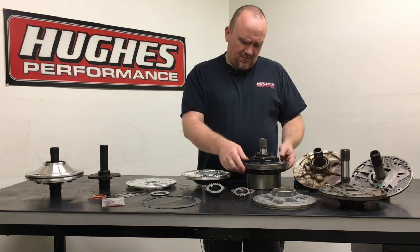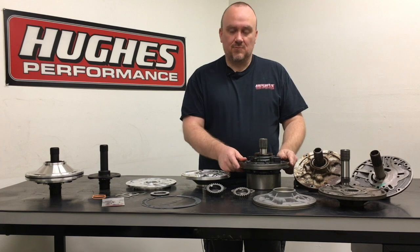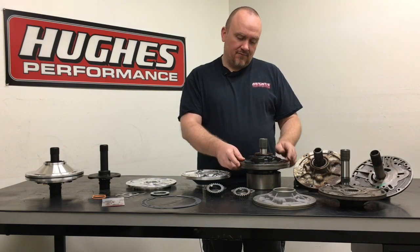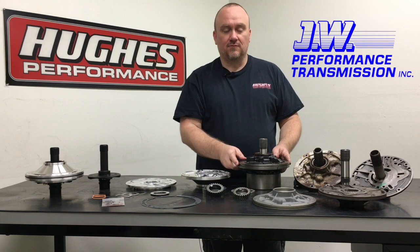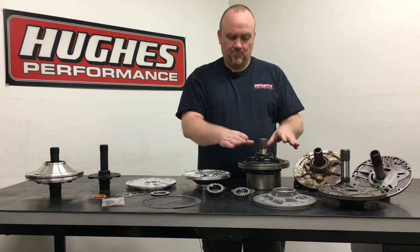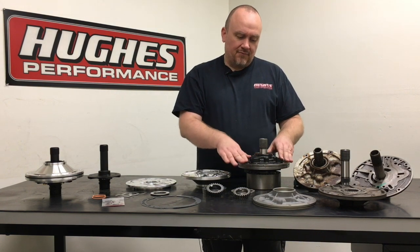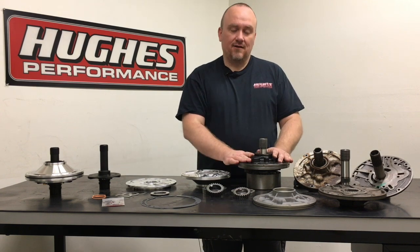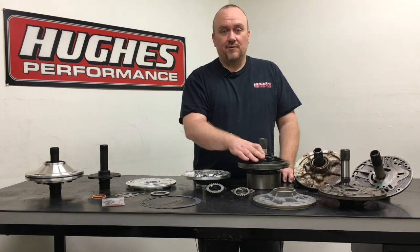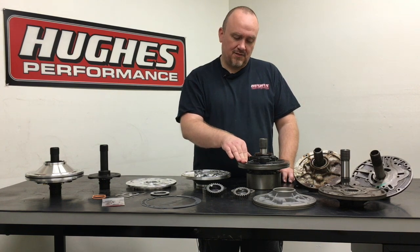Another solution is an aftermarket cast iron pump based on the OEM designs — there are a few companies producing these. We do offer a brand new cast iron front pump option sourced from JW Performance out of Florida. We like the JW pump because it's 100% made in the USA with premium materials and really nice machine work. If you're in the market for a whole brand new cast iron Powerglide pump, it already has the good gears and good stator tube in it so you can just drop it in and go.